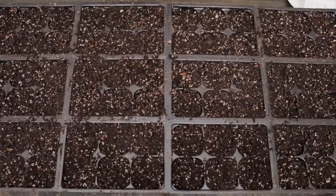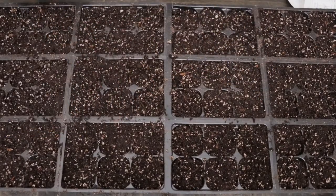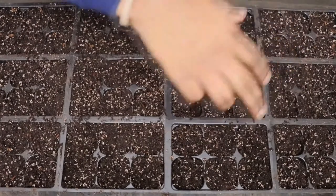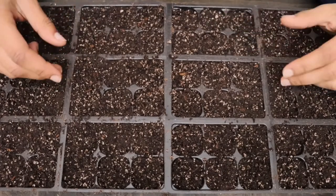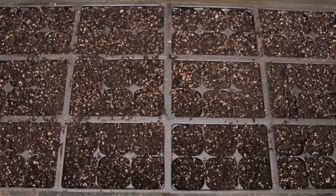Now that I've filled up the seed starter trays, I've got 72 cells total split into 12 different sections — six cells in each section. I've got about 12 varieties of vegetables: eggplant, tomatoes, peppers, strawberries, and more. I plan on planting a different vegetable in each section — this one for eggplants, this one for jalapeño peppers, this one for habanero peppers. I'm going to plant six of each variety, keeping a couple for myself and starting some for other people locally.